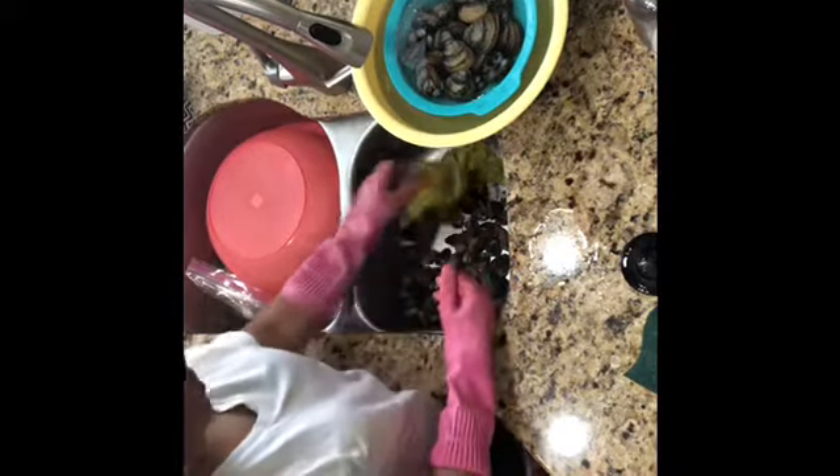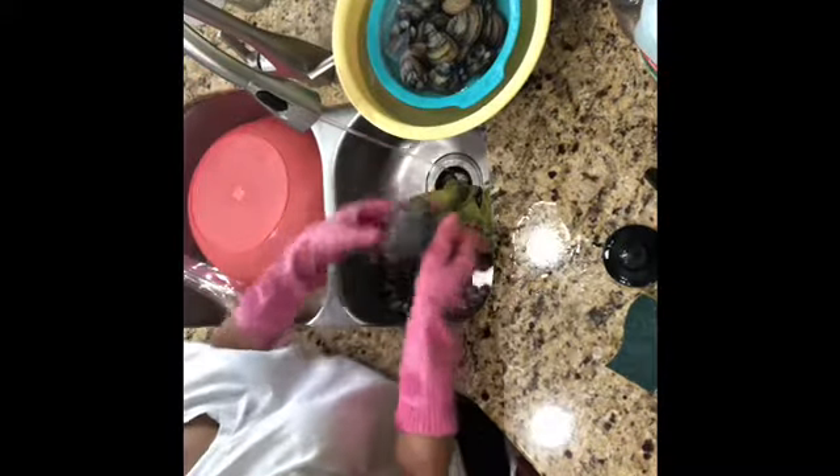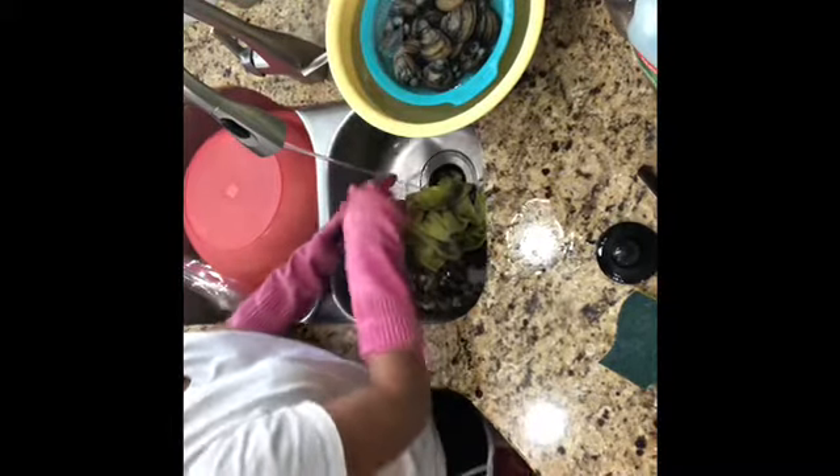How to clean a fresh water clam. We got some clam yesterday and it was so dirty, so you have to scrub it really well. I use the scrubber and scrub all that dirt out.